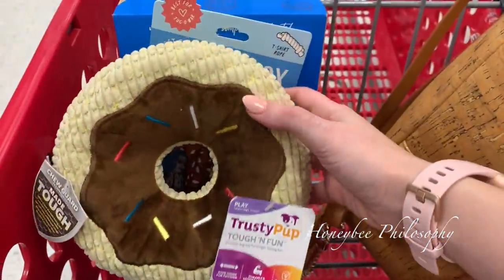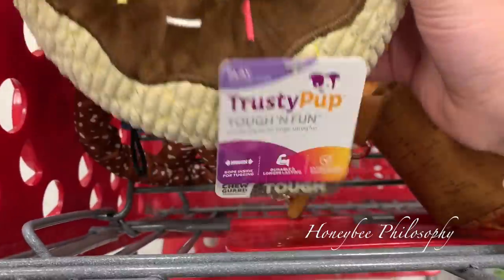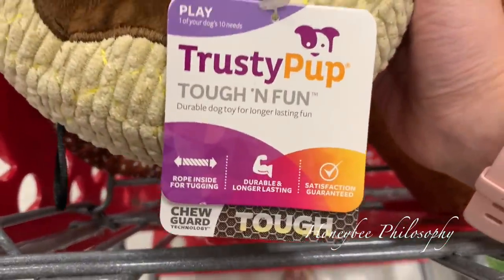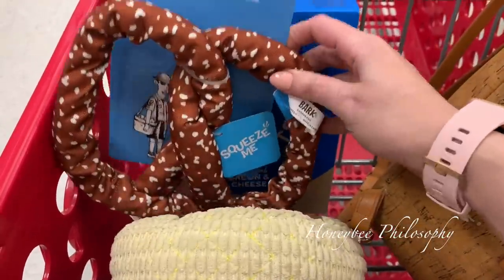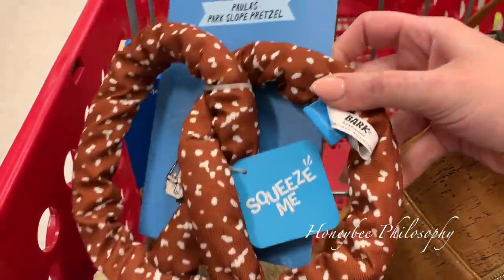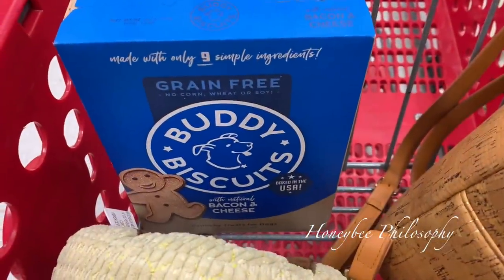I'm debating on if I'm going to get him this donut or the pretzel because they're both durable — this one has a rope inside of it. I think I'm going to get him this one because he likes to do tug-of-war, and this has a rope inside and it squeaks. And then I'm getting him these treats.